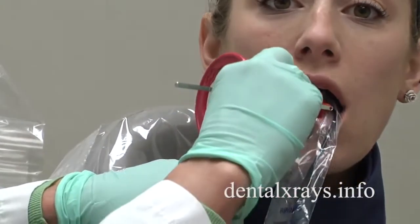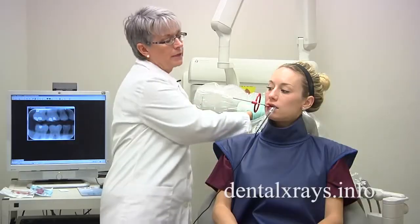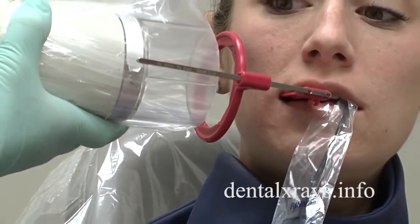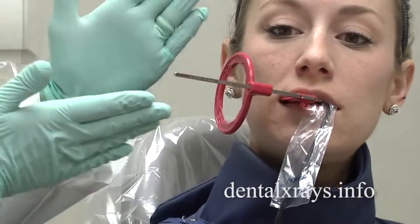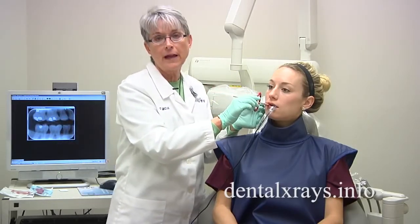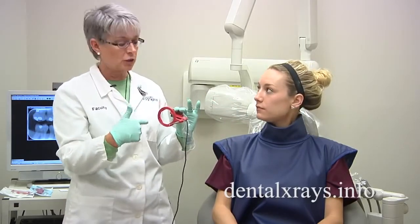I'm twisting it in the mouth and having her bite down. However, you cannot take the x-ray just like this because if I take this while it's twisted in the mouth, it's a paralleling technique and the horizontal angle is going to cause overlap. So what I like to call is thinking outside the circle.